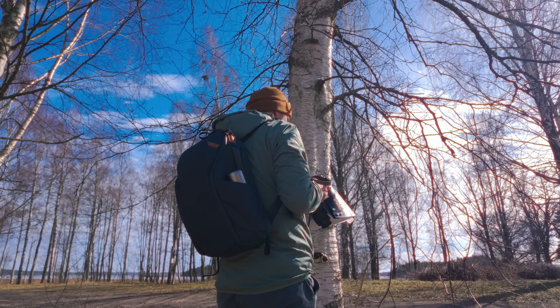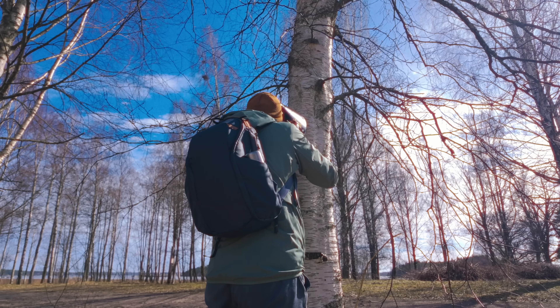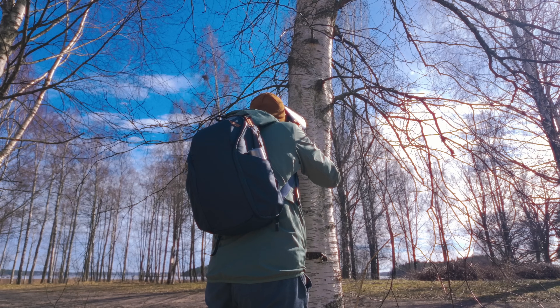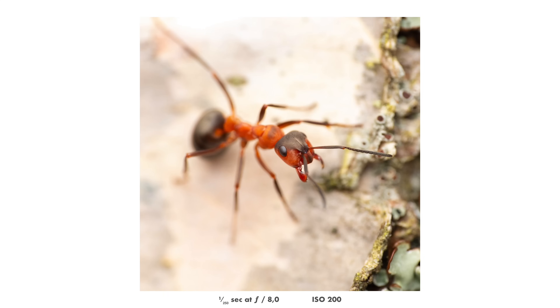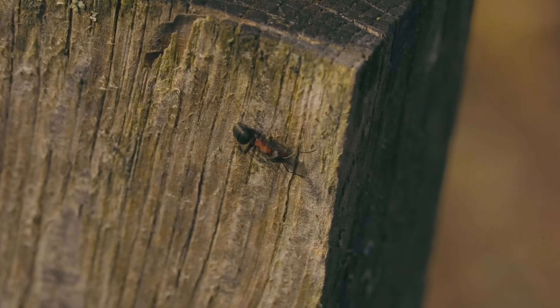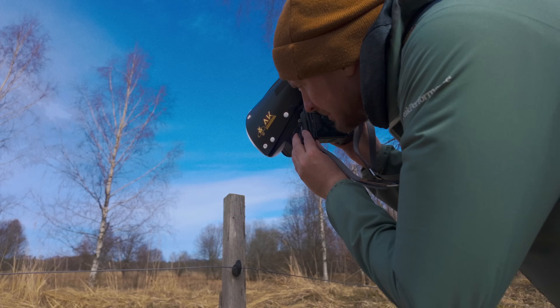When I find an ant hill and want to get some nice ant photos, I always look on the nearby trees, especially if I can find birch trees which give a very nice white background. Because the ants will be crawling on nearby trees, poles, and whatever they can find to climb on.